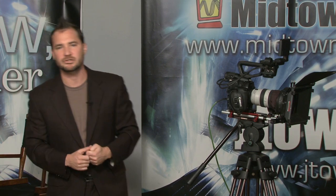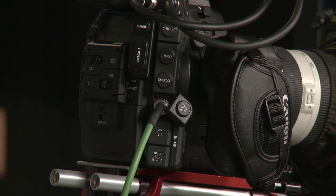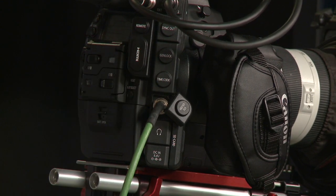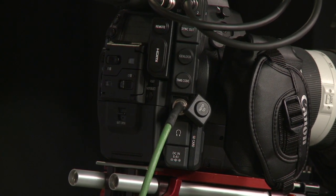Time code and gen lock — these are vital if you're going to be syncing up multiple cameras, maybe going back to a switcher, or doing a multi-camera edit of a Rolling Stones concert. The only way to properly sync them up is time code. This can be set to time code input or time code output — set one up as a master and make the rest slaves. Gen lock is necessary for broadcast switchers that are non-self gen locking.